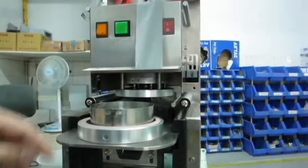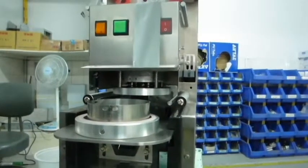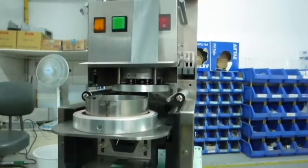Now put the mold back to the machine, and turn on the power, then press the start button.